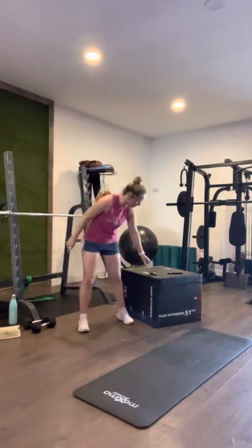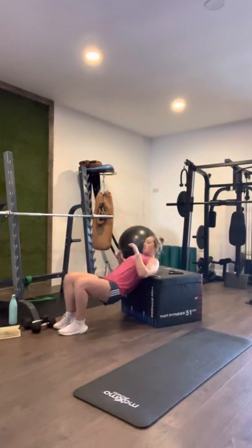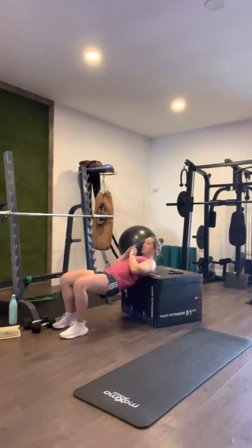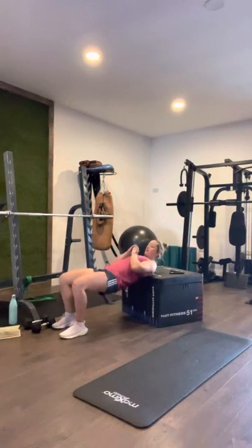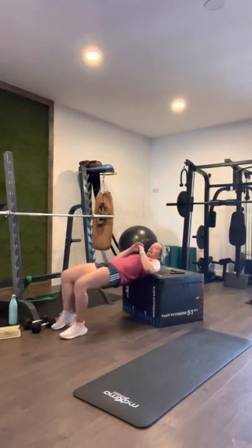All right? Elbows off the knees. Get in the back, start level — into hip thrusters: one, two, three, four, five, six, seven, eight, nine, ten. Good work. Round one done.